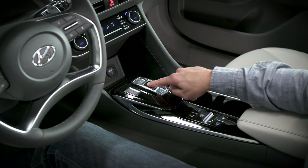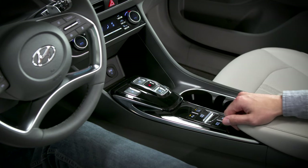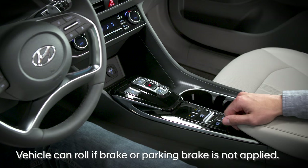Remember that if the vehicle is in neutral, the wheels and transmission are not engaged. Therefore, the vehicle can roll of its own accord if the brake or parking brake is not applied.